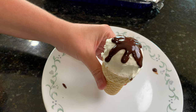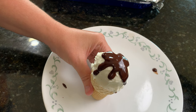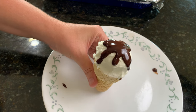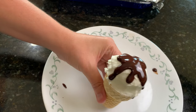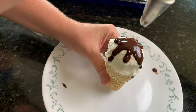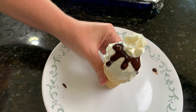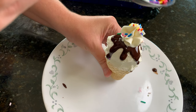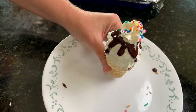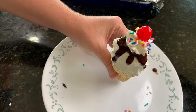Now we're going to pipe something on top that looks like whipped cream using our buttercream. I'm putting the buttercream in a bag with a 1M tip — I love that tip. For this style, we're just piping straight up to look like whipped cream, then adding some sprinkles and a cherry on top. That's it for this style.